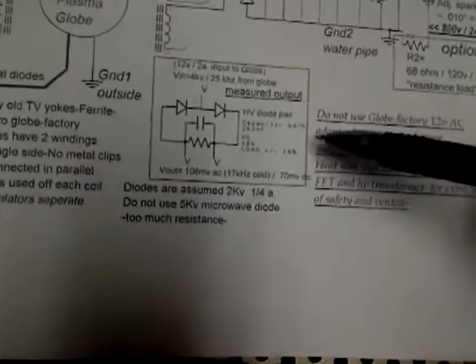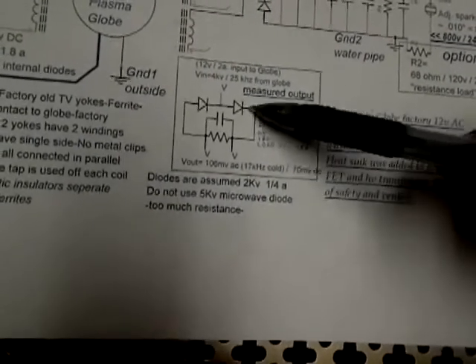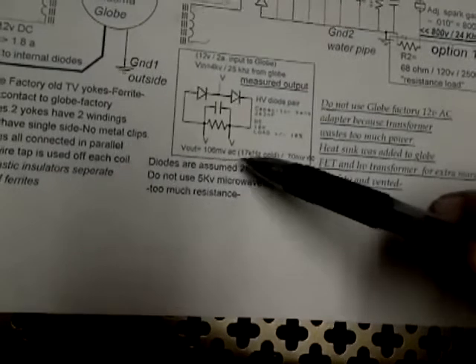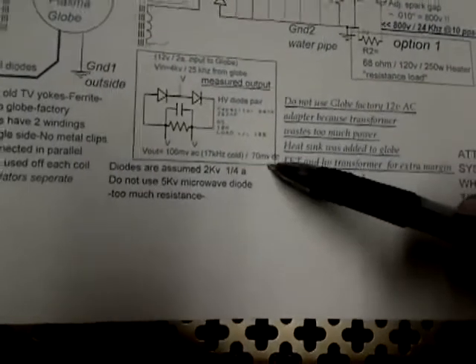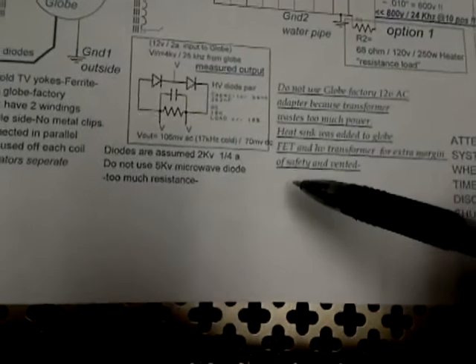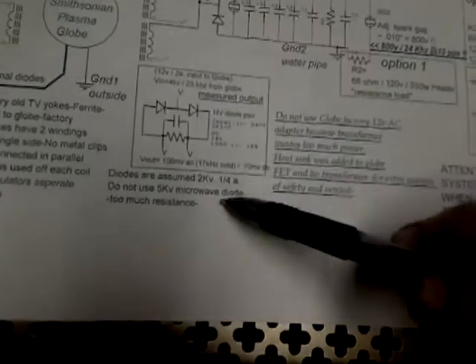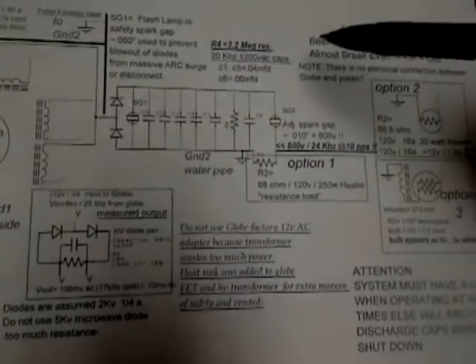This here was the output I measured. Here's the diodes, here's the cap bank. I put a 10-ohm resistor across it — it was measuring 106 millivolts AC at 17 kilohertz, and 70 millivolts DC. Don't use 5K microwave diodes — they're too lossy, too much resistance, you'll lose way too much. Use the smallest diode you can without blowing them.